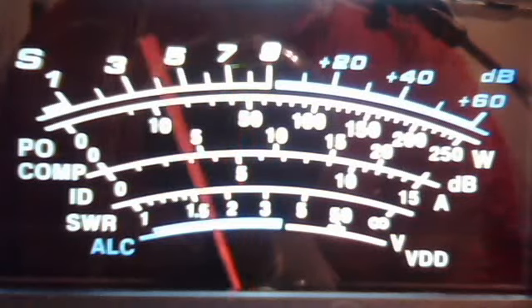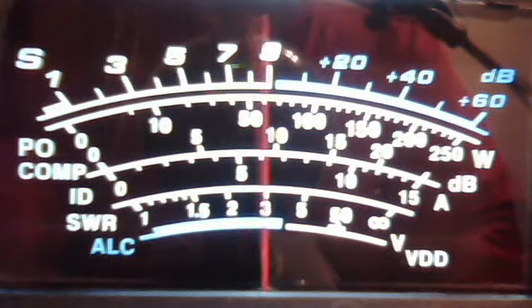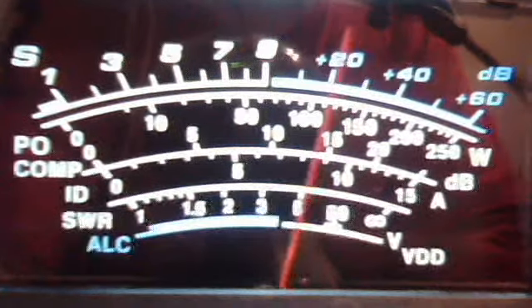Nice and low, man. They're actually sounding real good. If you're talking on a Galaxy, you know what you're doing. Well, I appreciate it. That's a good radio — 95T2 is the one I'm operating here.